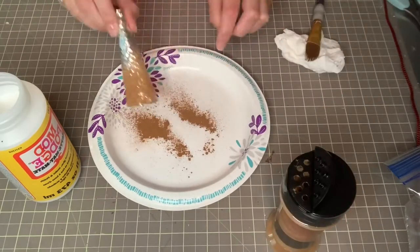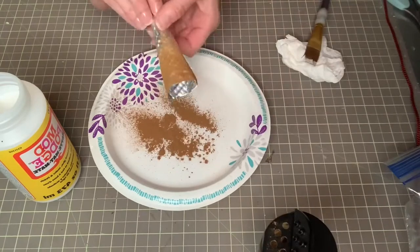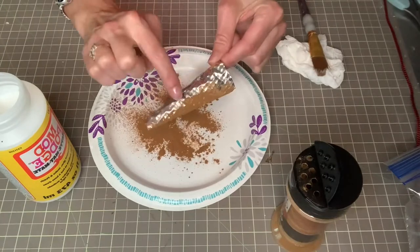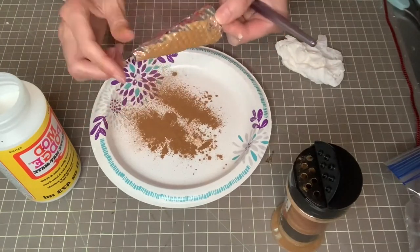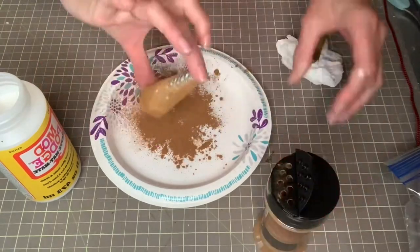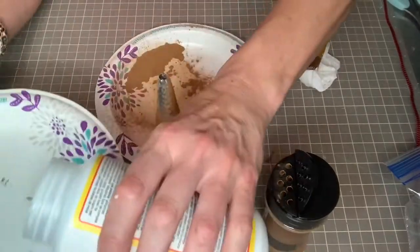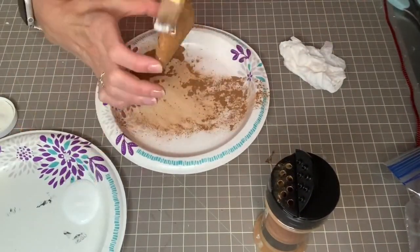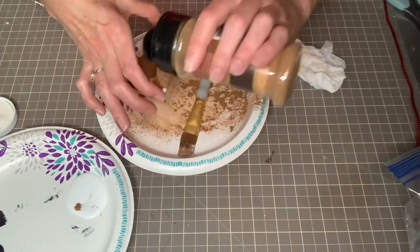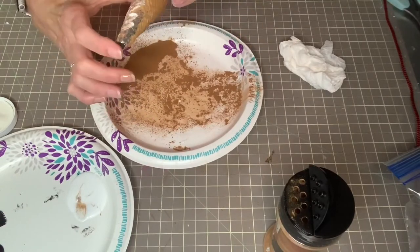Then I'm just sprinkling the cinnamon on top of my Mod Podge and going back over it with more Mod Podge. You'll just sprinkle until you get the desired effect or the thickness of the rusty look. The very last thing you're going to do, once you have it covered with your cinnamon, is cover all of the cinnamon with your Mod Podge. The Mod Podge will dry down clear, so it will give you just a nice little rusty effect.